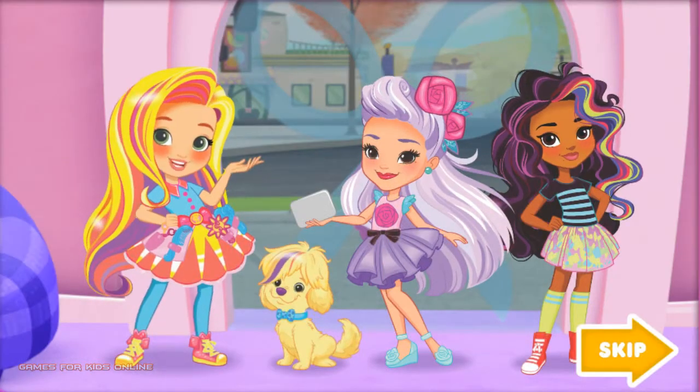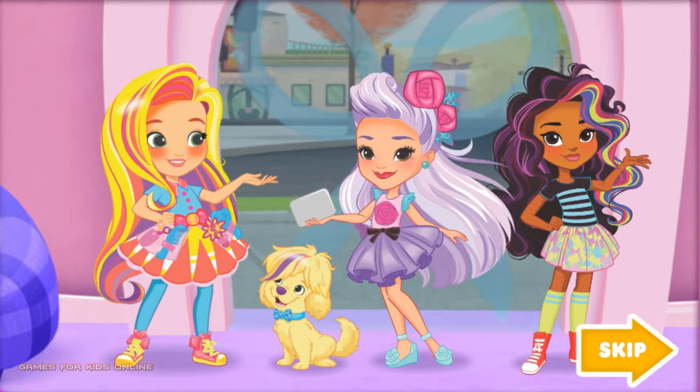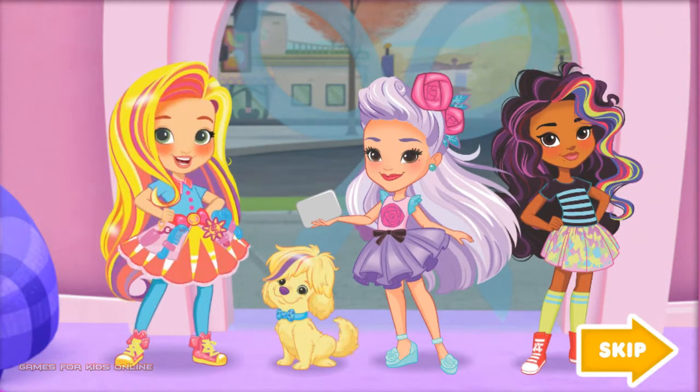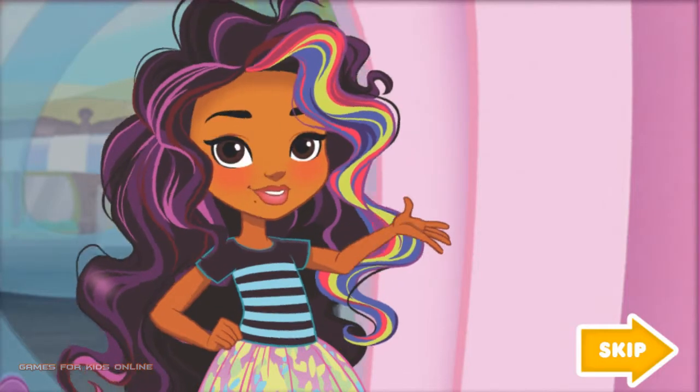I'm Sunny. Welcome to my salon. This is my dog, Doodle. We're here with our friends, Rox and Blair, and we're ready to style. And business is booming today. I better head upstairs and start creating colors for all our customers.